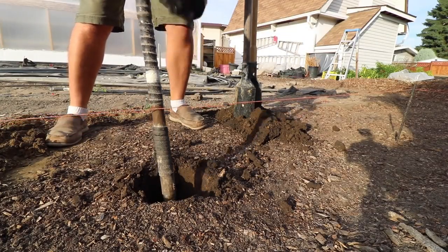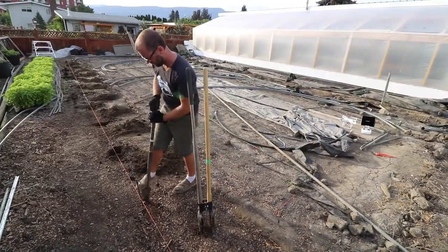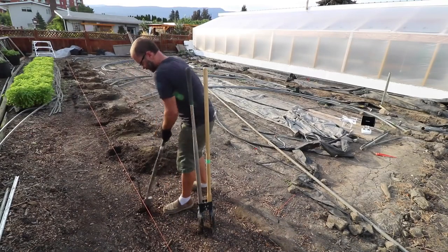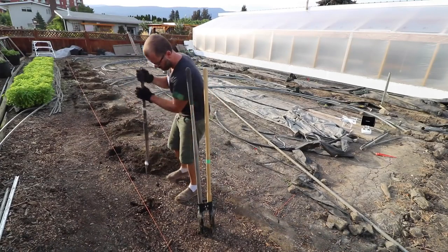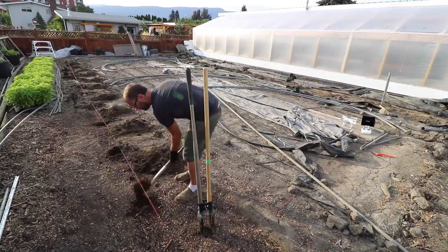You'll notice on my shovel and my post digger I've got a piece of tape on there, and that is measured from the tip of the blade two and a half feet, so that I don't have to carry a measuring tape or measuring stick to measure my hole. I'm just measuring it as my shovel's in there, so I always know where I'm at and I'm digging all of them at the proper depth.